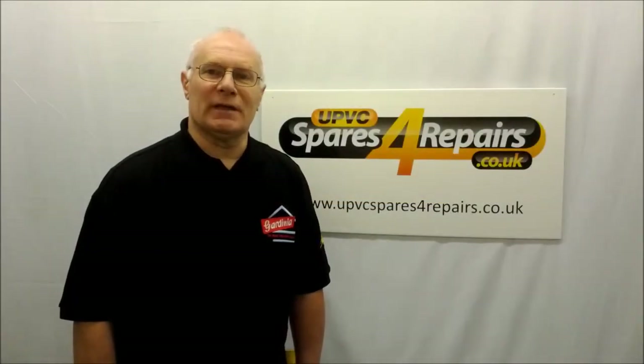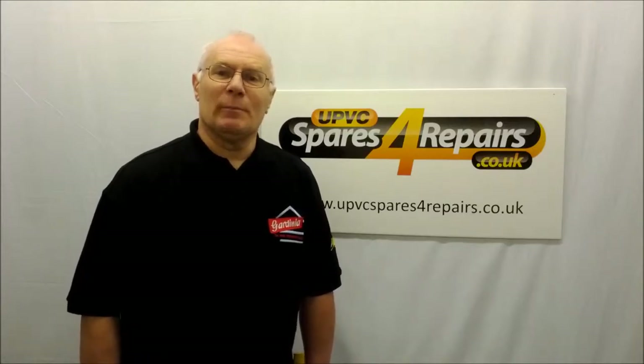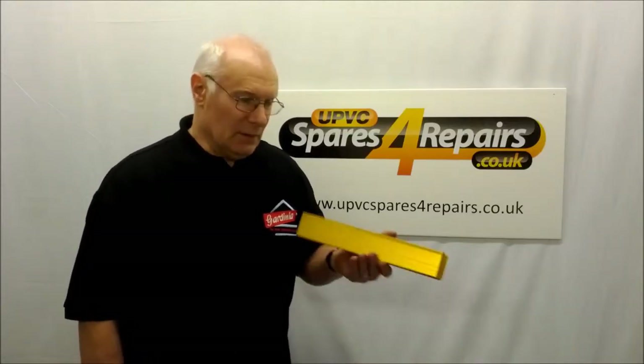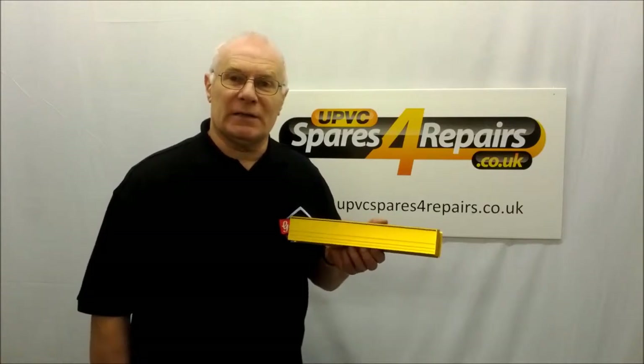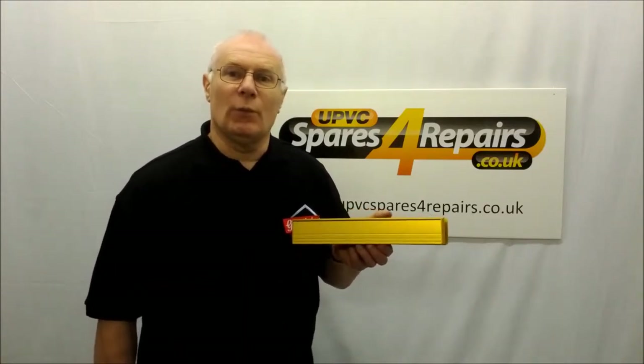Hello and welcome to UPVC Spares for Repairs. Today we are going to talk to you about our slimline letter plate. They are available in different finishes: the anodised gold, the anodised aluminium, and also in white.